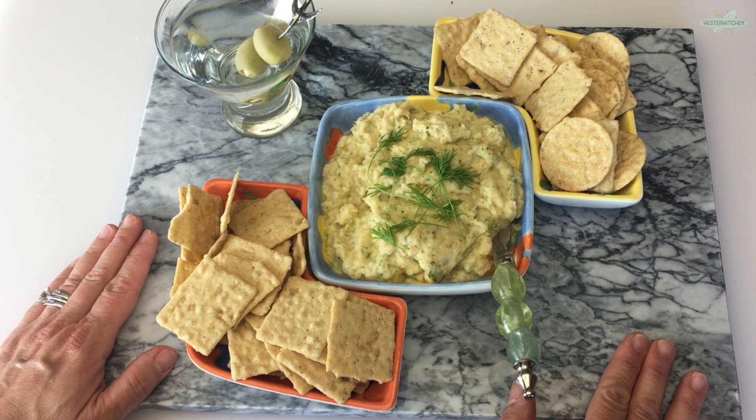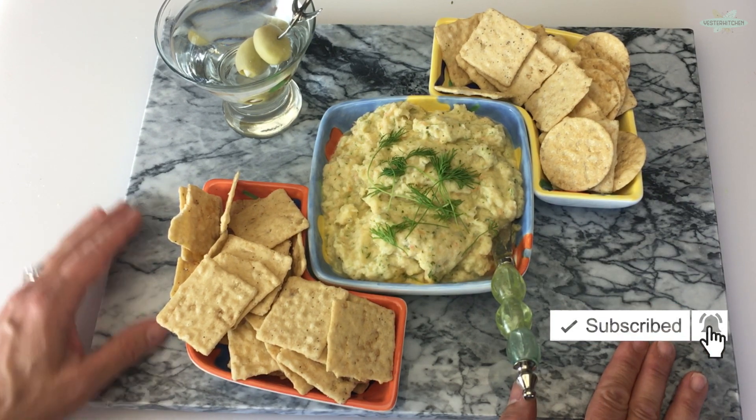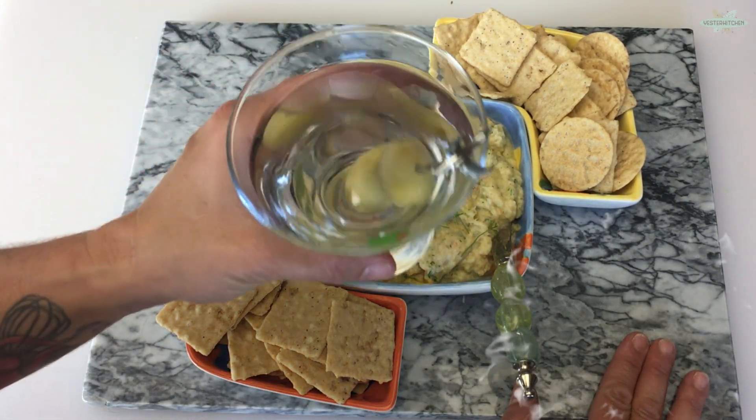If you make one of my recipes, I'd love to see it. Please tag Yester Kitchen on Instagram — it would make my day. I'll see you in the next video.